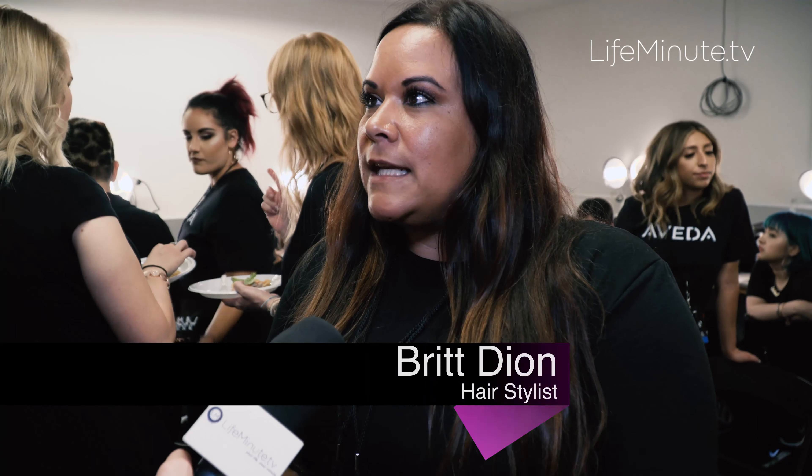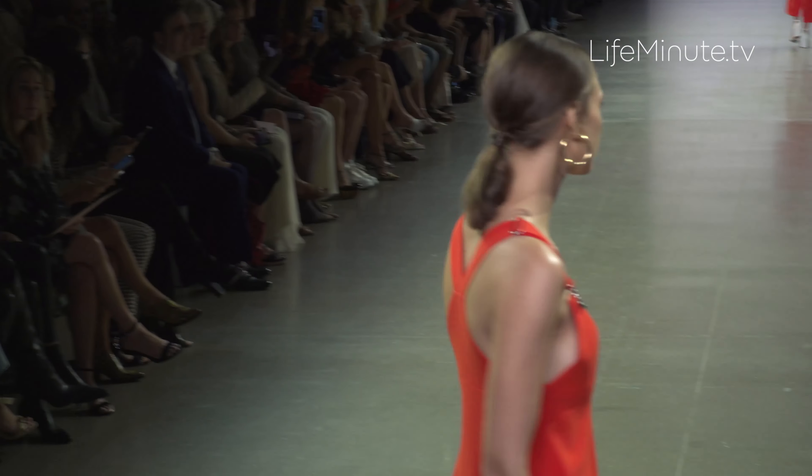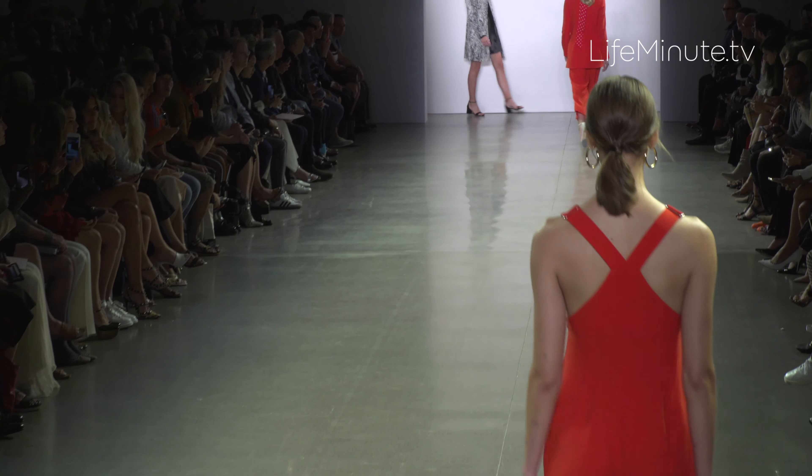The look today is very clean, very simple — just a classic ponytail with lived-in natural texture, with a few little soft pieces pulled out around the face to give it a little bit more airy feel when they're walking down the runways. It's very simple and clean.